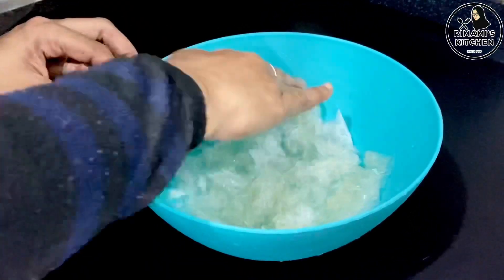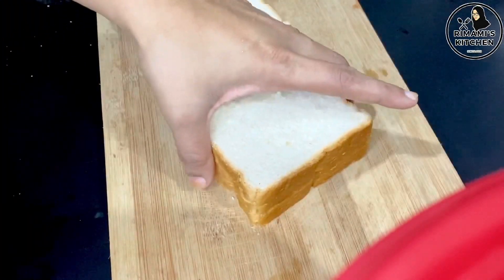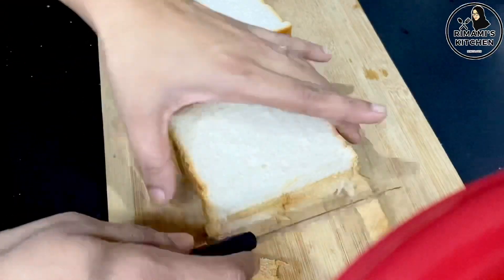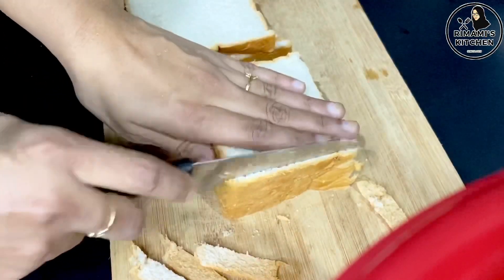This is the china grass. This is the bread — we will cut the brown parts on all 4 sides. We will add a white pudding.